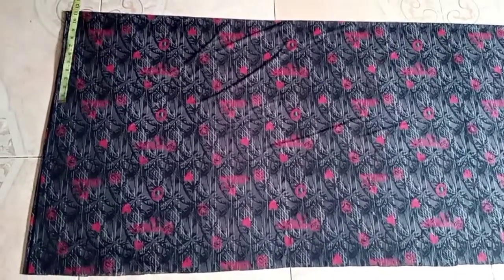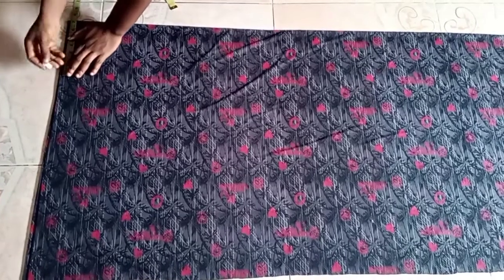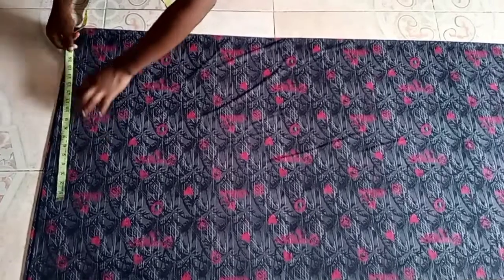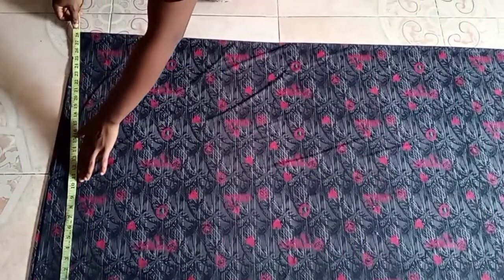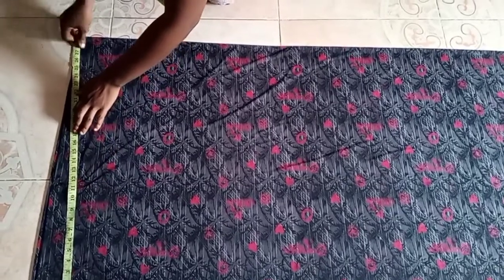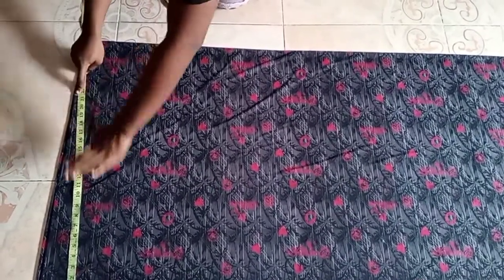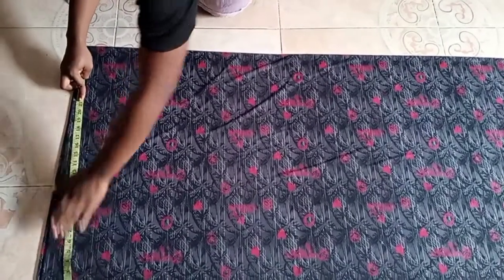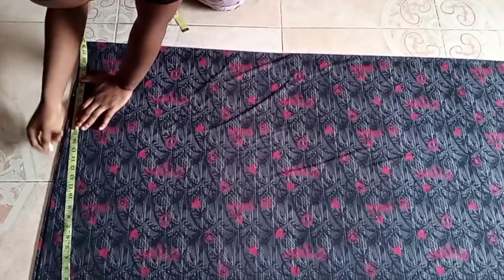On the top I'm placing my shoulder measurement divided by 2, which is 7, so I just marked 7 here. After marking 7, you place your sleeve length — that is how long you want the sleeve and how wide you want it to spread. My sleeve length is 22, and I'll draw a line down. You'll notice I'm making a slant, not a straight line, and that slant will serve as the shoulder slant.